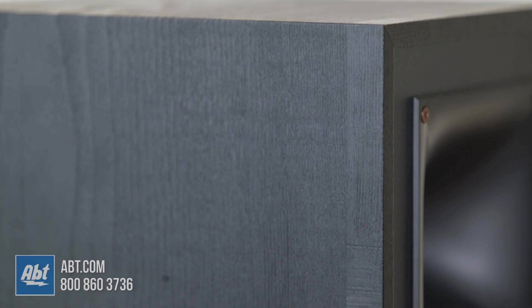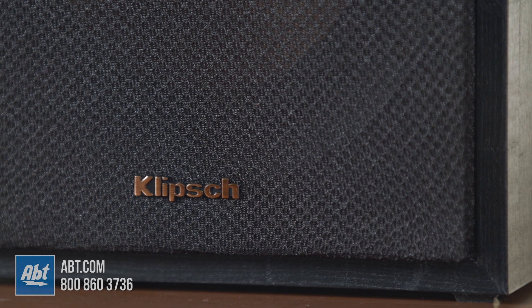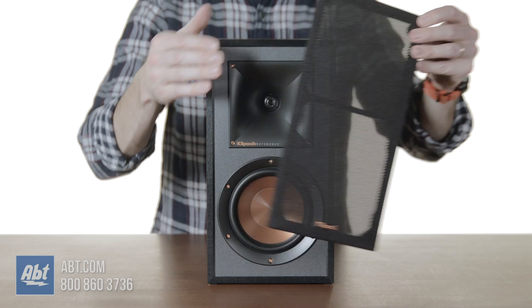We'll start off on the outside, and these are going to look pretty familiar if you're familiar with Klipsch. You've got a textured wood grain vinyl covered MDF cabinet to go along with magnetic cloth grills that can be easily removed depending on the look you're going for.